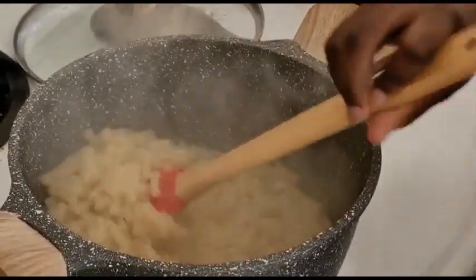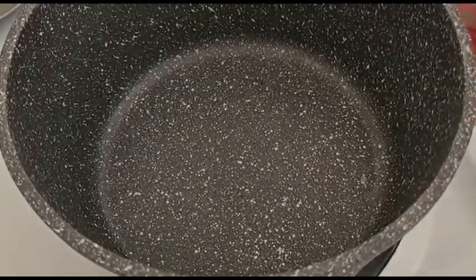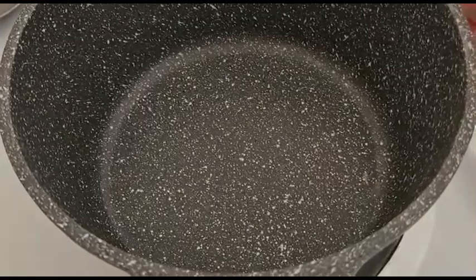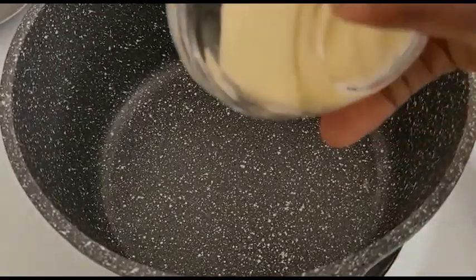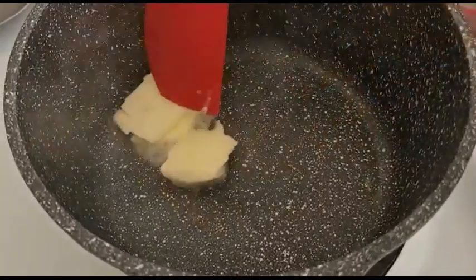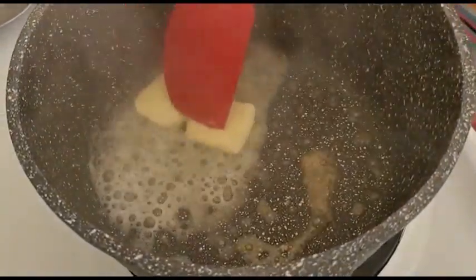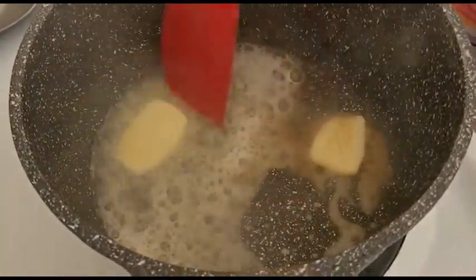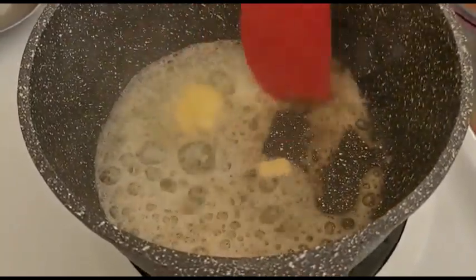Next we're going to be making the cheese sauce. The first ingredient is going to be about four tablespoons of butter. Put that in and stir it up. It will brown very quickly so you must be careful because this is going on high heat.